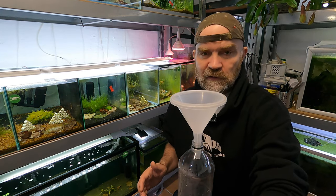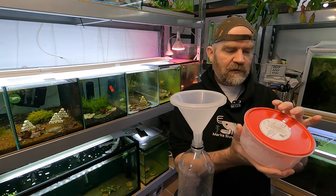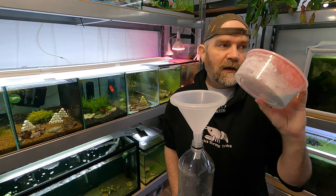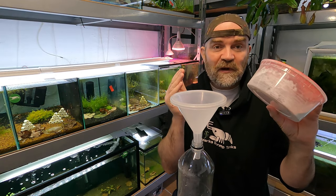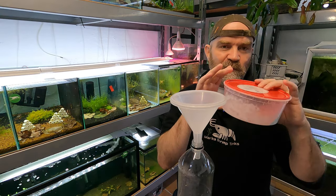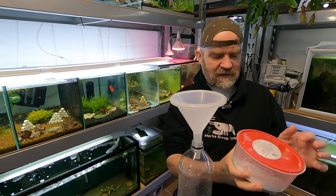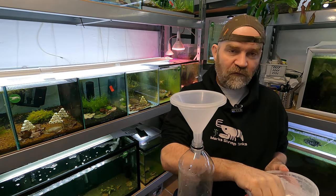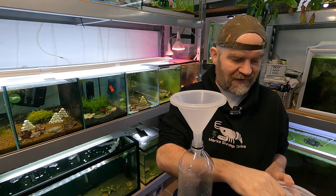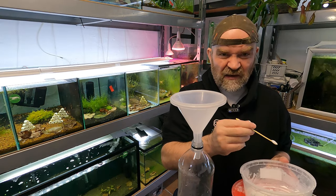Next, what you're going to need is No Planaria. I don't have mine in the original package because the plastic seal separated from the mylar bag, so mine is no longer sealed and I put it in this container here. All I do is add 0.2 grams per 40 litres of water, or 10 gallons. So 0.2 grams is a very, very small amount.